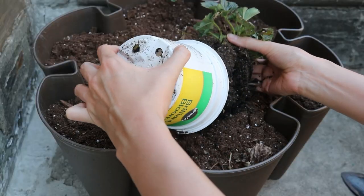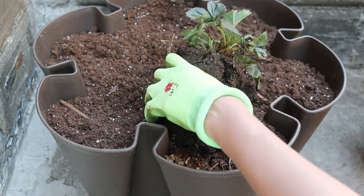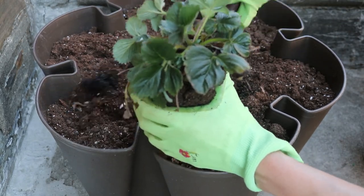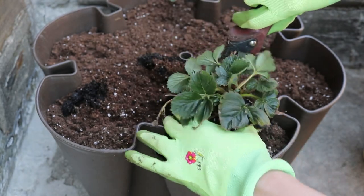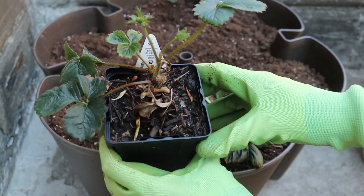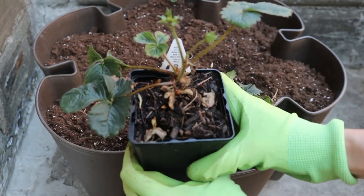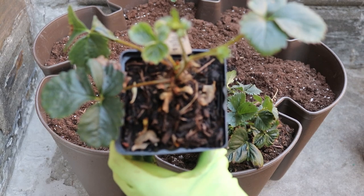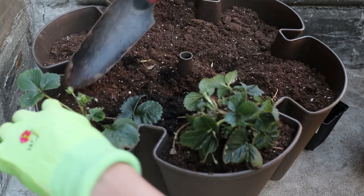This plant right here doesn't look very healthy and luscious because it went through a shock of being moved from a hydroponic environment to a soil container, but it will recover back to its prime in no time. This other one is also a product of hydroponics — it's recovering, shooting out new leaves and even flowers. I'm putting it right here next to this one.